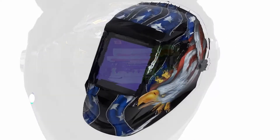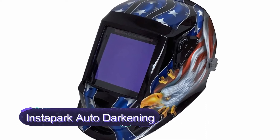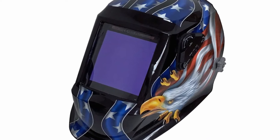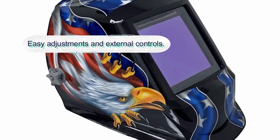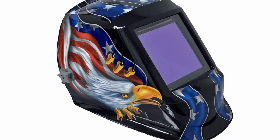Number two: Instapark Auto Darkening Welding Helmet. This is a solar-powered welding helmet with four arc sensors and an auto darkening filter. It is a top-quality helmet with one of the largest viewing areas, measuring 3.94 by 3.86 inches. This is a revolutionary design welding helmet with excellent sensitivity and delay setting features.